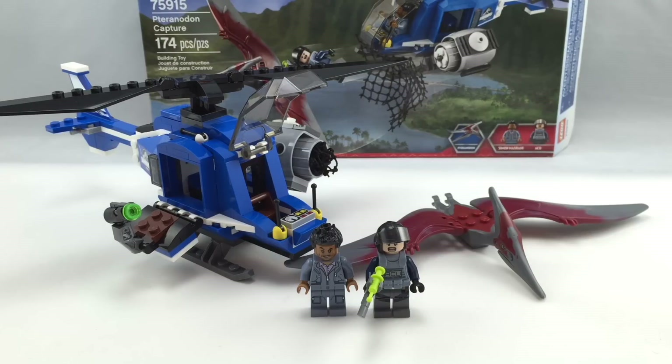Hello, Just2Good here, back from another video, and today we're reviewing set number 75915. It's the LEGO Jurassic World 2015 set called the Tyranodon Capture. It has 174 pieces, 2 minifigures, 1 dinosaur, and it retails for $20 in the United States. I got this from toysandrest.com when they had it up for a brief time.